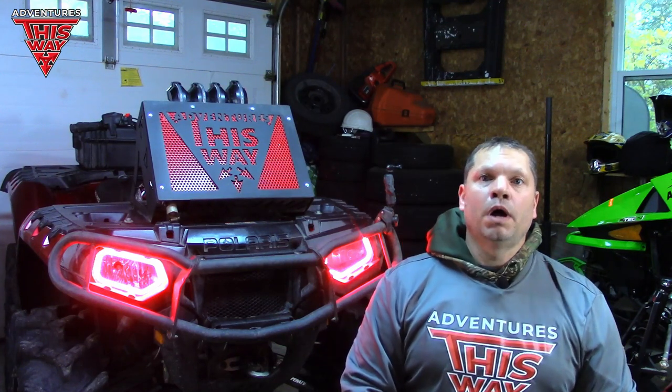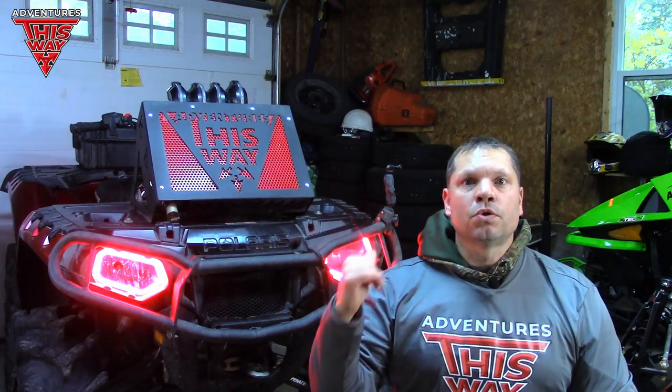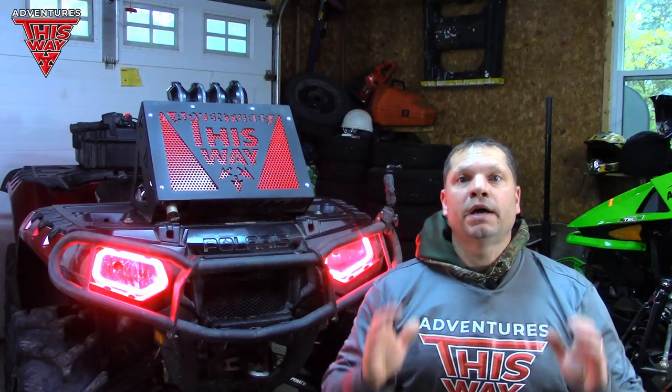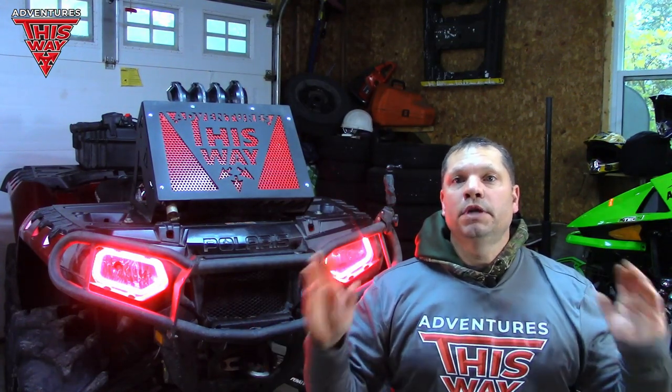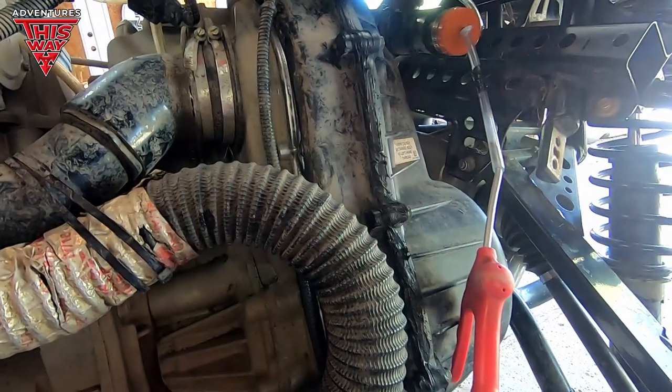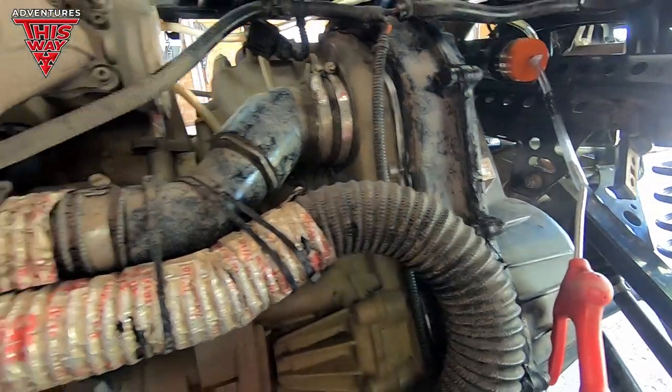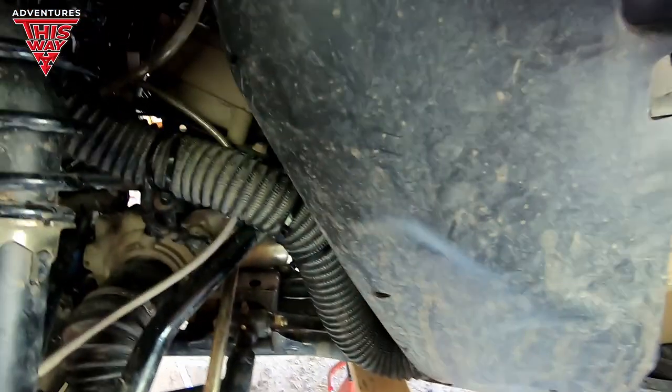For those of you that have been following the channel for a while, ever since I installed this snorkel ATV kit on this here machine, I've known that I've had problems. I have the clutch cover reinstalled and I'm testing for leaks, and this is why you should do things like this.